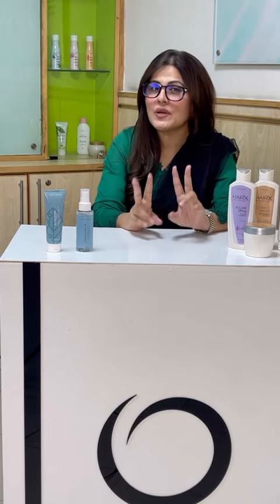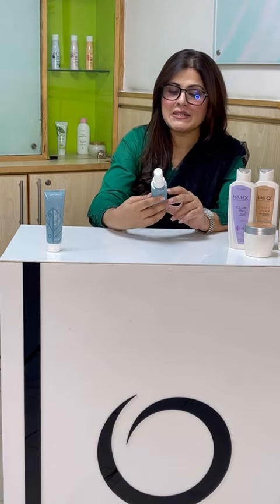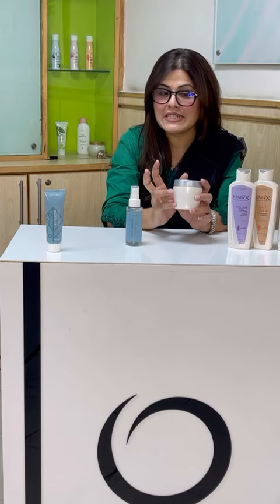We have launched two important products in the month of monsoon. For the product of the month, there are two products: one is Optimals Urban Guard Hyaluronic Mist, and the other is our hair mask, which will help us in this monsoon rainy season.